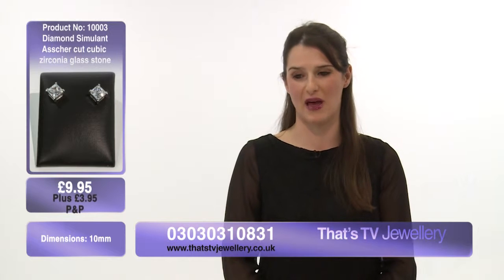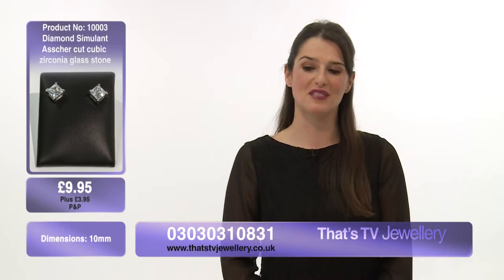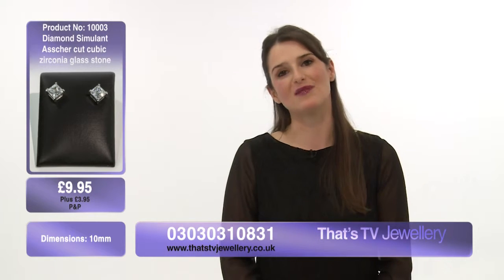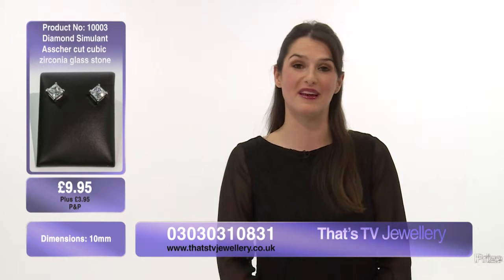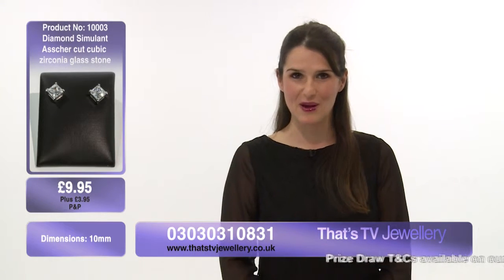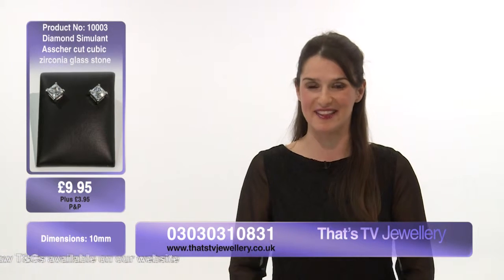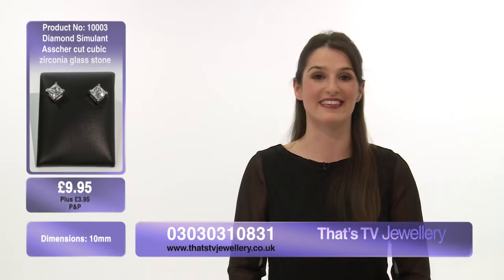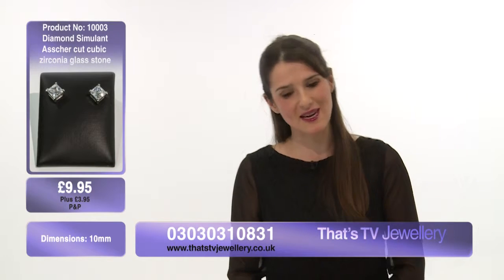Do make sure today that you go onto our Facebook page and have a look around, because if you like our page you will be in with a chance of winning £200 worth of jewelry. How could you not love that? I know I'd be really excited to be in with a chance of winning that fabulous gift — absolutely incredible.